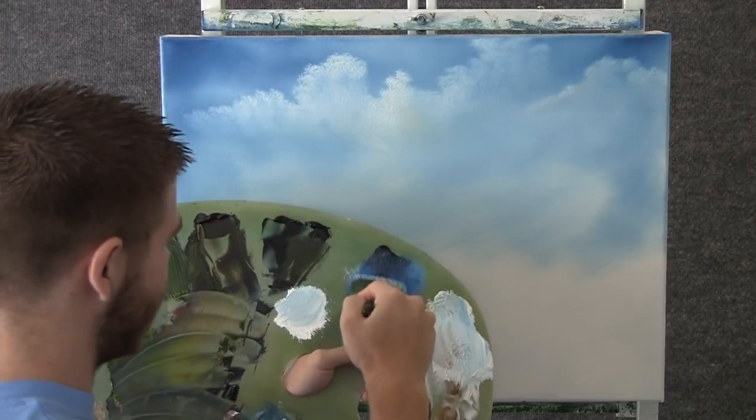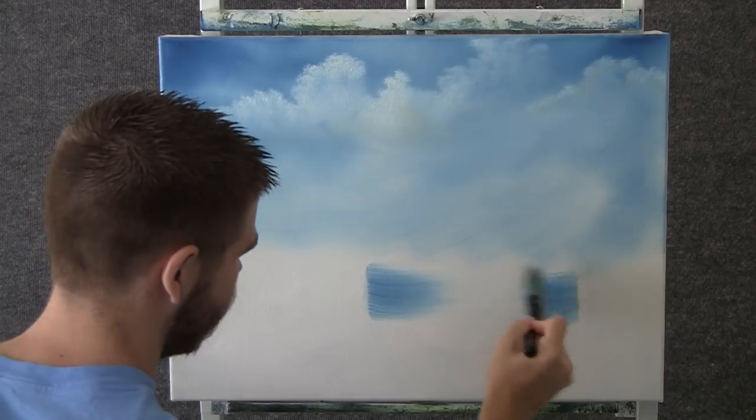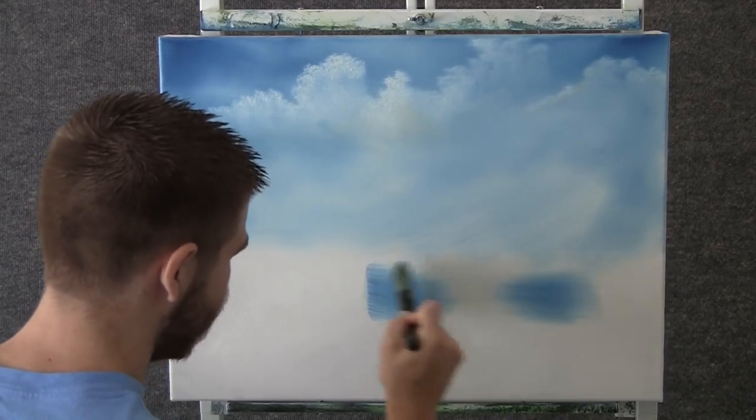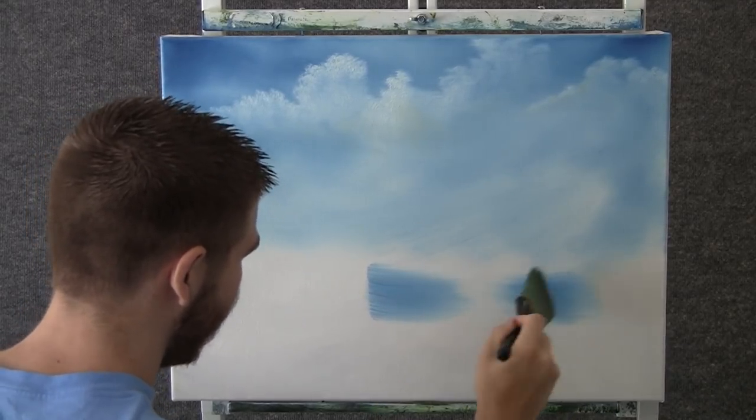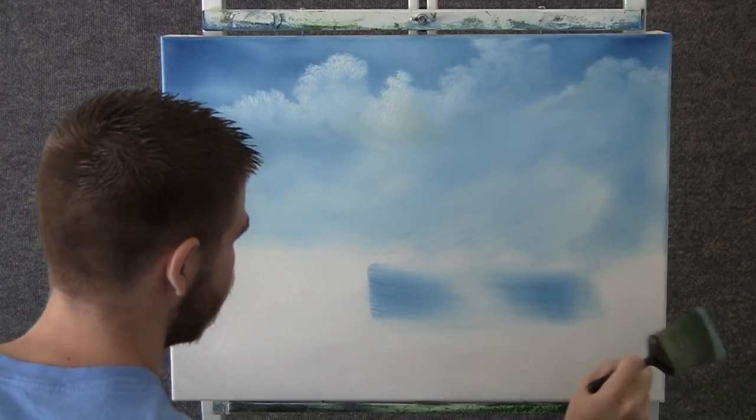Now back to that 2 inch brush that has the blue on it. We'll come right over here and just pull in from the sides — I think we want like a tiny little pond in the background, so we'll just drop that in. That easy.